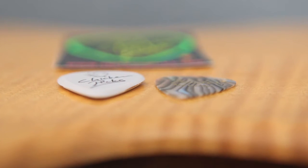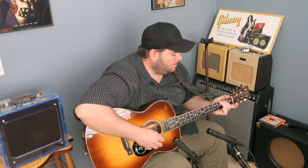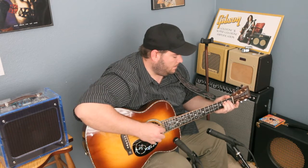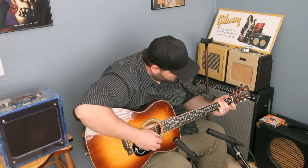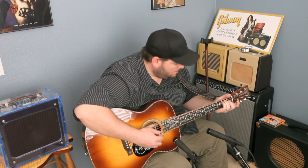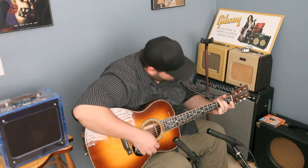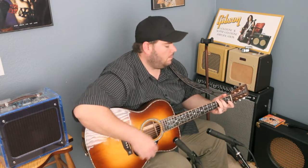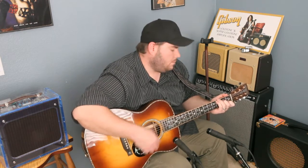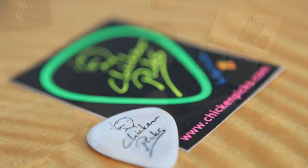First, here's the Fender medium. Now let's compare using the Chicken Pick.